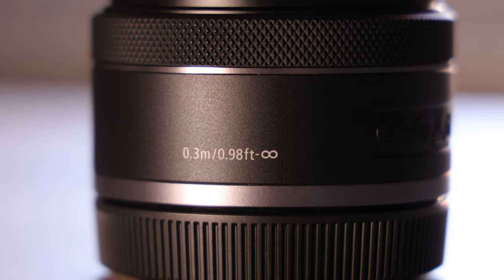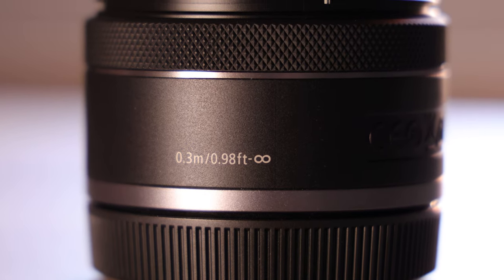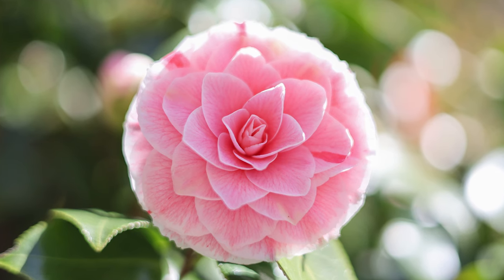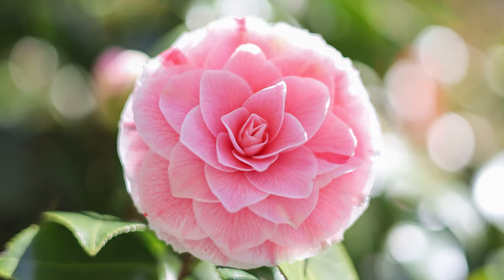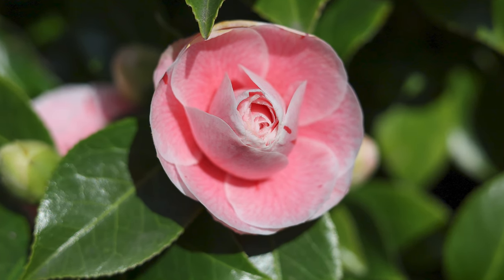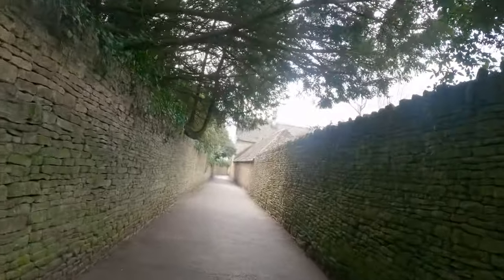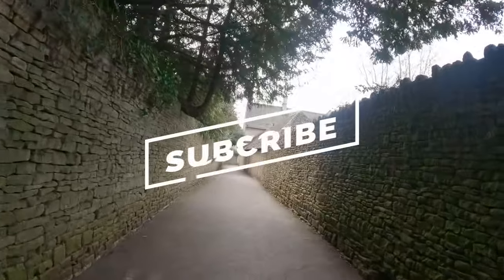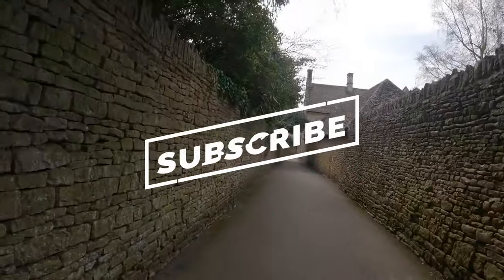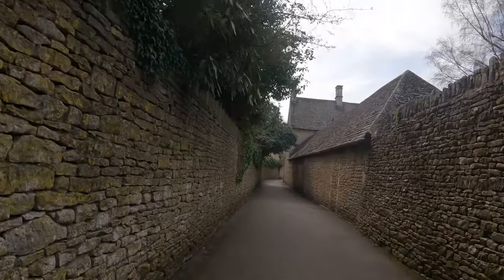You also get a minimum focus distance of 0.3 metres or 30 centimetres, enabling you to take some nice close range photos, and this is a really welcome addition to the lens. This is a real world review of the Canon RF 50mm f1.8 so I'm going to take you with me when I take this lens out to see how it really performs in normal situations. None of the photos today will be processed so you can see exactly how the pictures look straight from the lens and the camera.